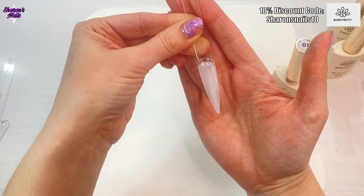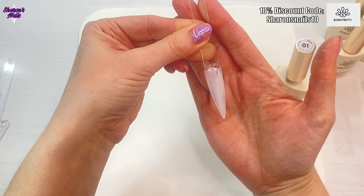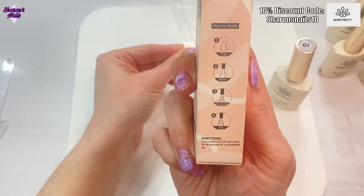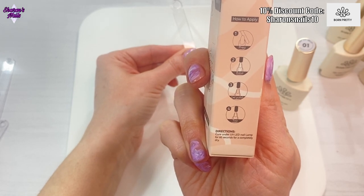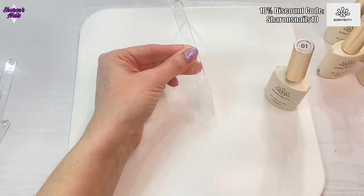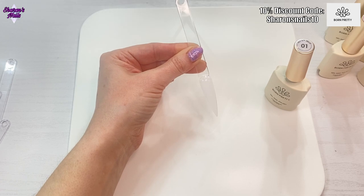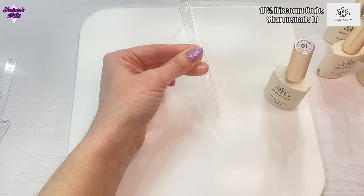That is just with one coat but I am going to do two. I will do two coats of all of the colors before I cure them in the lamp. These gels cure for 60 seconds — it says curing in the UV LED nail lamp for 60 seconds for a complete cure. So that's just one coat — I'll put that in the lamp and then put another coat on. I'll put all the second coats on off camera so you don't need to see me doing that twice, and then I'll come back when they're all swatched.